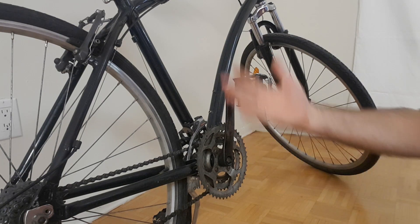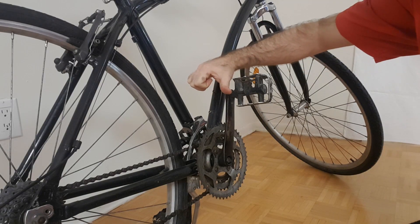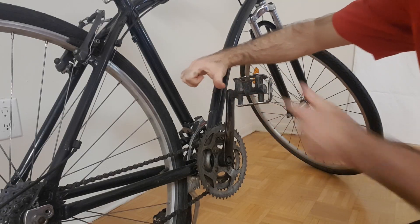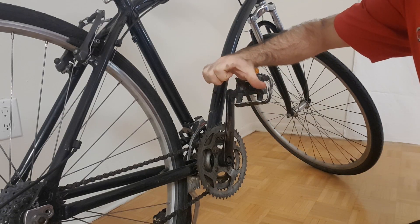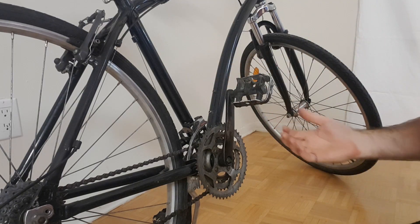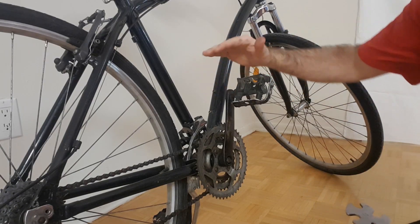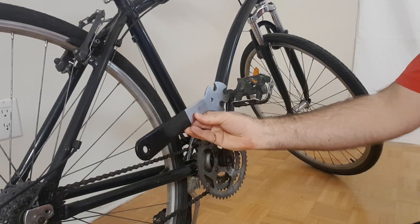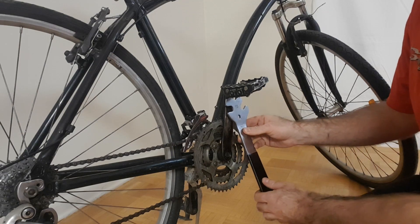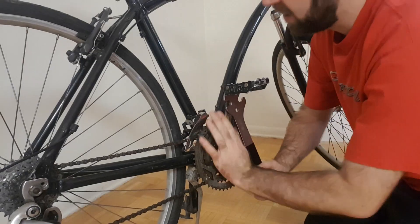The right hand rule dictates that with your right hand, you take your thumb and point it in the direction that you want the object to move. In this case, I want my pedal to come off in this direction. Your fingers will then curl in the direction that you need to turn the wrench. Because my fingers are curling this way, I want my wrench to rotate in this direction. You can start by placing your wrench on there from any angle and try rotating in the direction we established to see if you can take the pedal off.